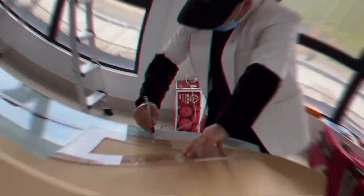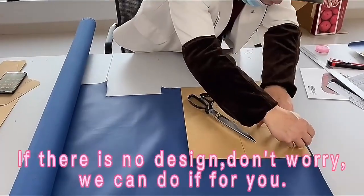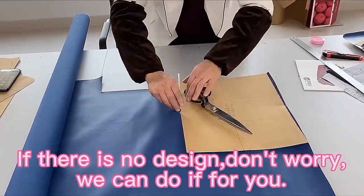How to customize the tool bag. First, we need your tool bag design. If there is no design, don't worry, we can do it for you.